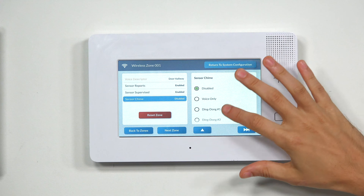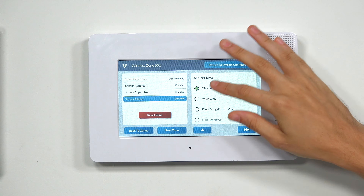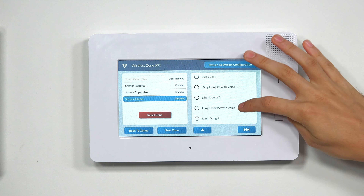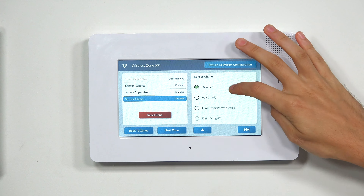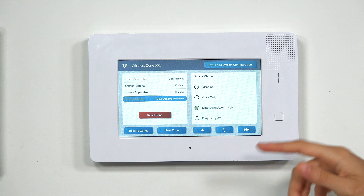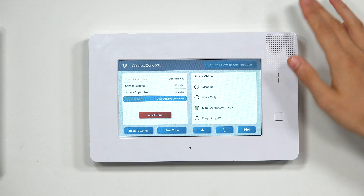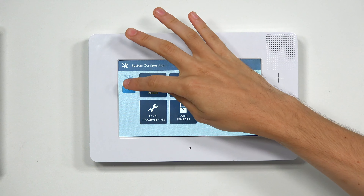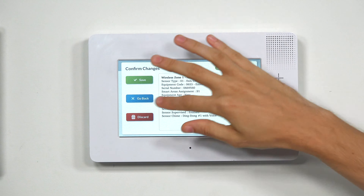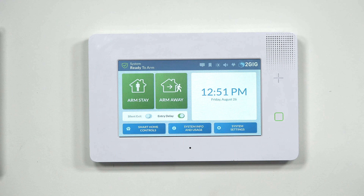Lastly, we have Sensor Chime. You can choose different options here — this is also how you would disable the voice descriptor if you didn't want to use one. Various options have voice set up and others don't. We'll choose Ding Dong with voice, which gives us a chime plus the voice descriptor. Once we've done everything, we choose Return to System Configuration in the upper right. Wireless Zones will be highlighted indicating unsaved changes. Press the Return arrow, confirm the changes, and choose Save to apply them to the panel.